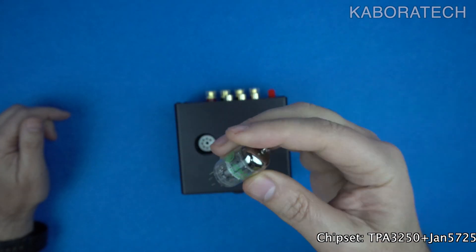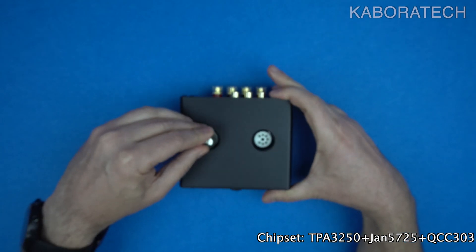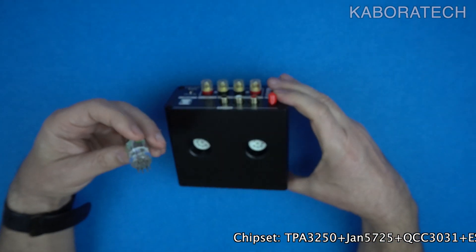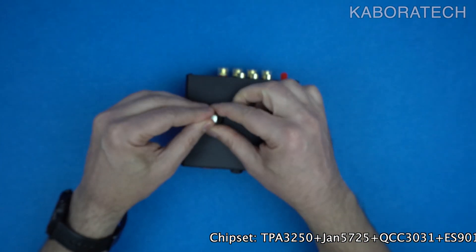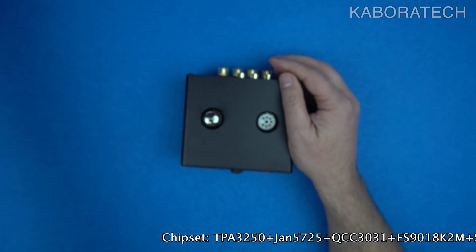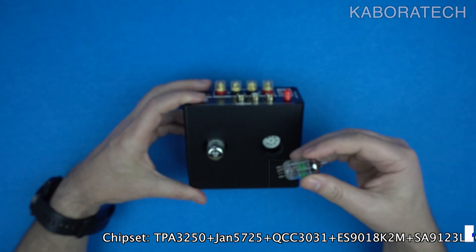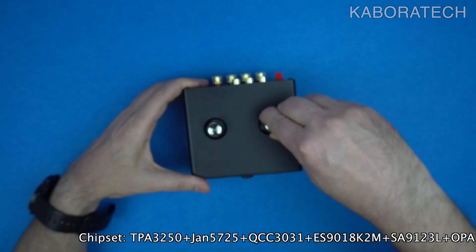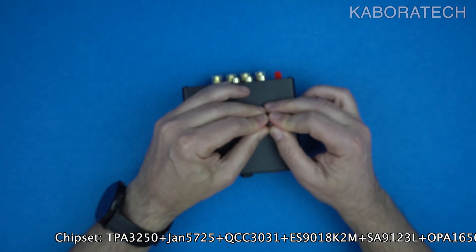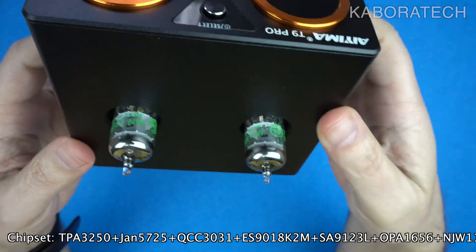Crystal clear sound: the T9 Pro boasts a high signal-to-noise ratio of over 102 decibels for minimal background noise and clear detailed audio. Versatile power: this amp can handle speaker impedances of 4 to 8 ohms and works with a wide range of power supplies from 18 volts to 32 volts DC.